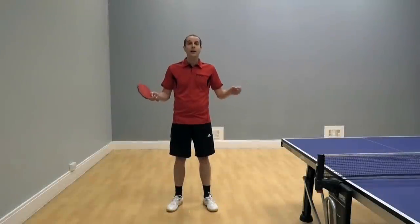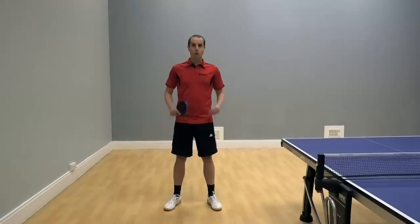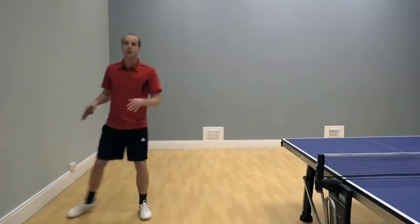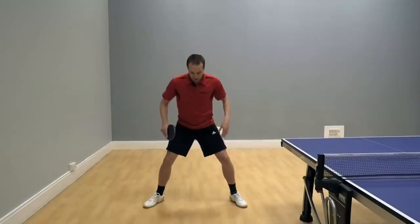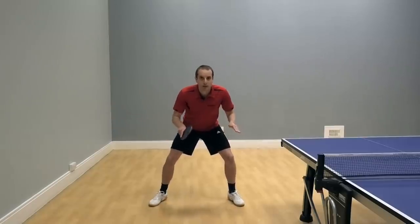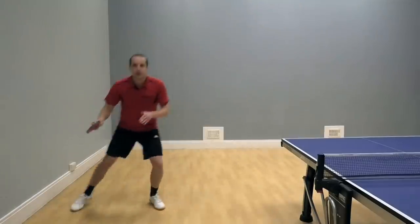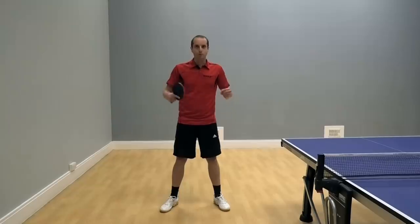You can try this out yourself. Experiment number one: you're going to stand upright, weight on your heels, and then just move from side to side. You can still move but it feels slow and a little bit clumsy. Experiment number two: get into your table tennis stance, bend those knees, lean forwards, get the weight on the front of your feet, and then move from side to side again. Please try that out yourself. See if you can tell the difference. I know I certainly can. It feels so much easier to move quickly when I get into a proper table tennis stance.